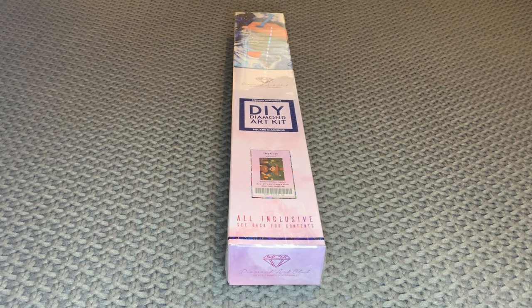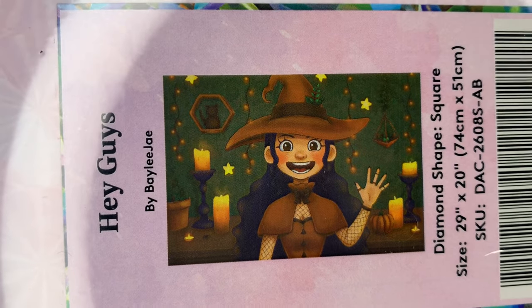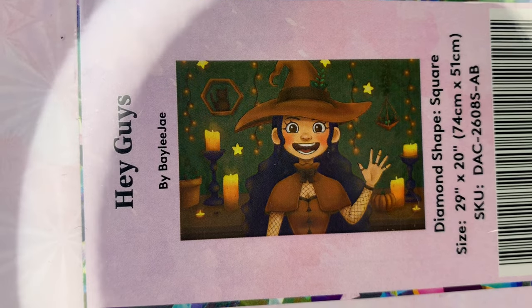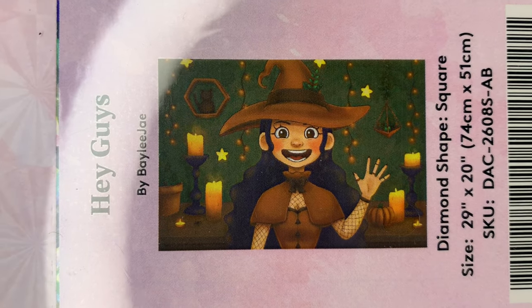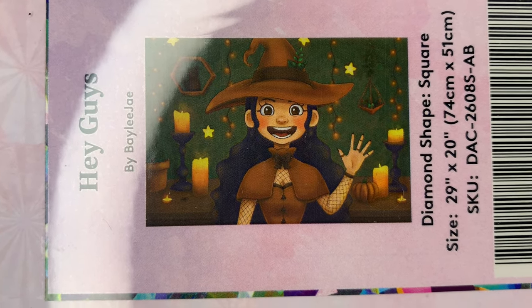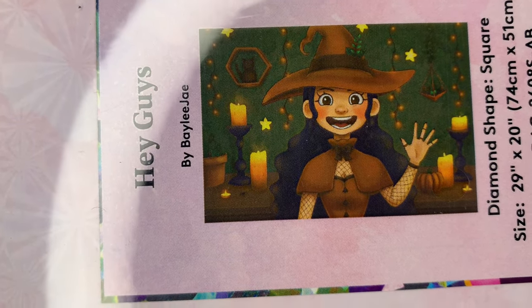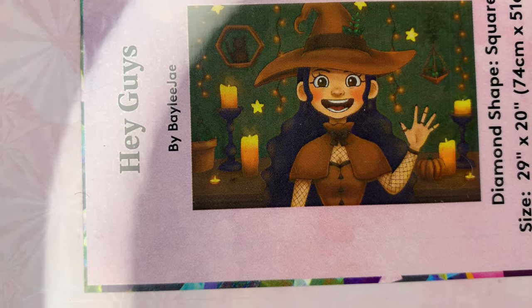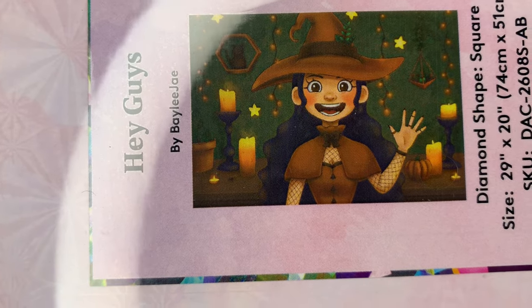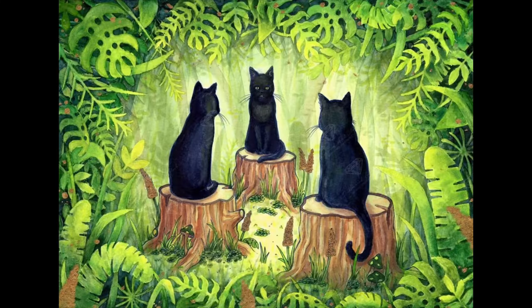Hey you guys, welcome back to my channel Nurse Rachel and Crafts. Today I'm bringing you a new release from Diamond Art Club. This one — I didn't think I was gonna do it, but I did! It's 'Hey Guys' by Bailey J. This is a square diamond painting, it's 74 by 51 centimeters or 29 by 20 inches. The eyes kind of threw me off a little bit, but I warmed up to it and I had to do it.